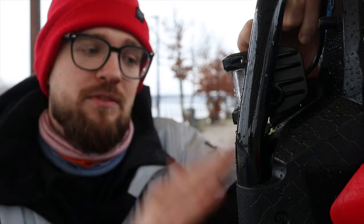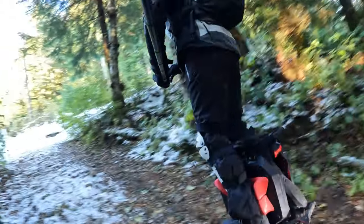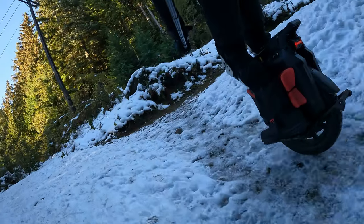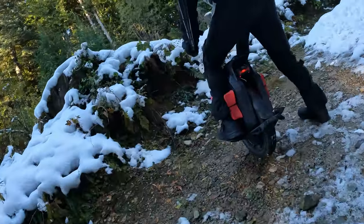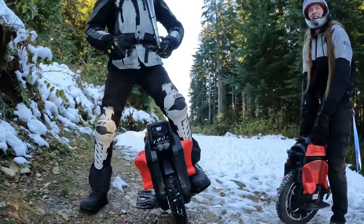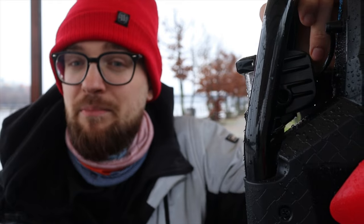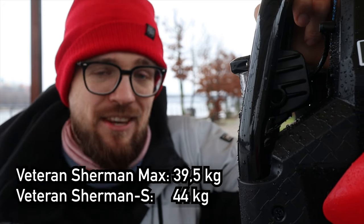That led me to ultimately not choose the Veteran Sherman S. For one, it's a bit more expensive. I got this wheel at a special lower price because I work with my-eWheel, but I'm still paying out of my own pocket. Also, the side panels and parts for the Sherman S seem quite expensive, so if I ding it up — which I probably will — I don't want to pay a lot to fix it. There are still a lot of unknowns about whether this wheel is truly reliable over two, three, five, or ten thousand kilometers. My previous Veteran Sherman had ten thousand kilometers on it and was a really good experience — you can check that out in my ten thousand kilometer review.